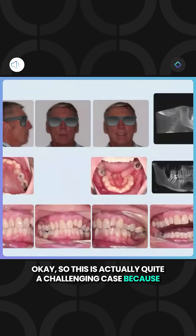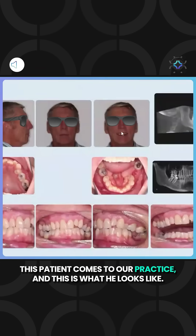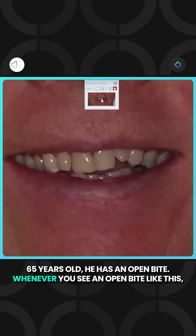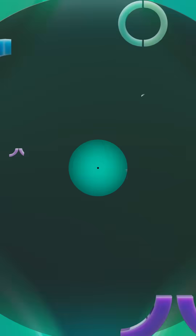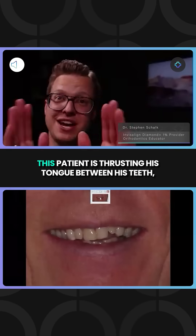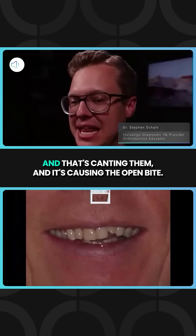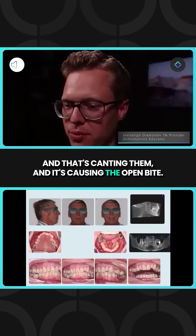This is actually quite a challenging case because this patient comes to our practice and this is what he looks like. 65 years old, he has an open bite. Whenever you see an open bite like this, I want you to think of a tongue thrust. This patient is thrusting his tongue between his teeth and that's canting them and it's causing the open bite.